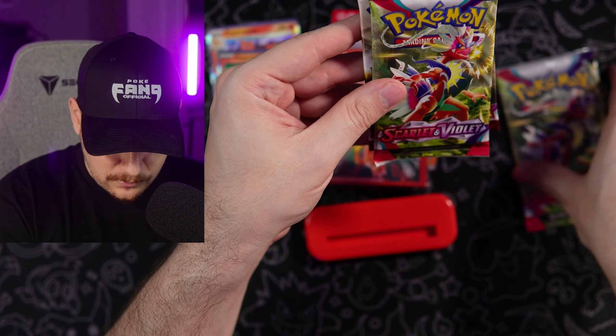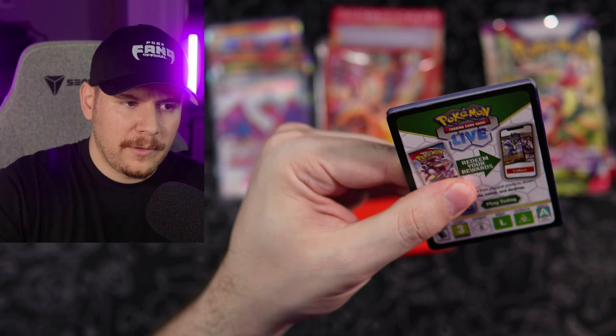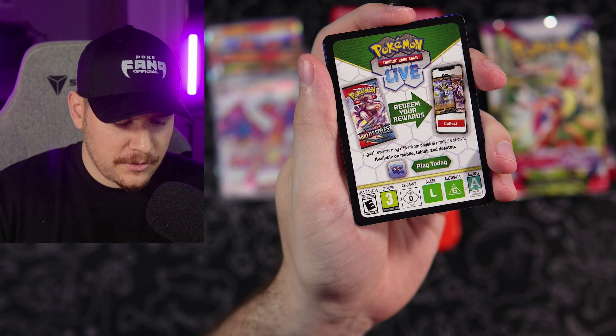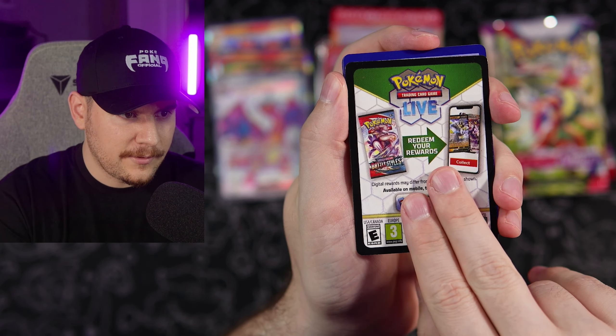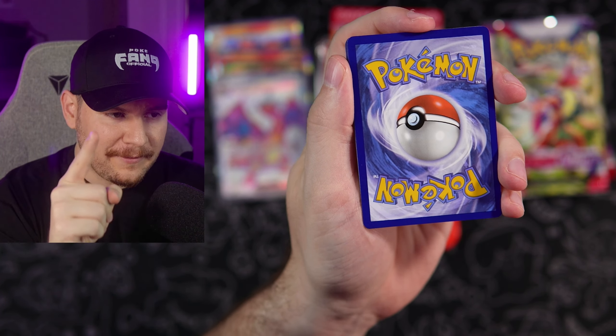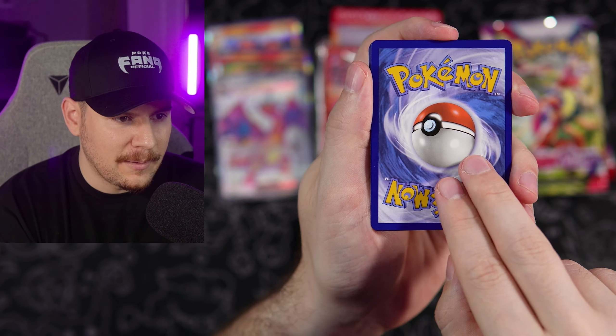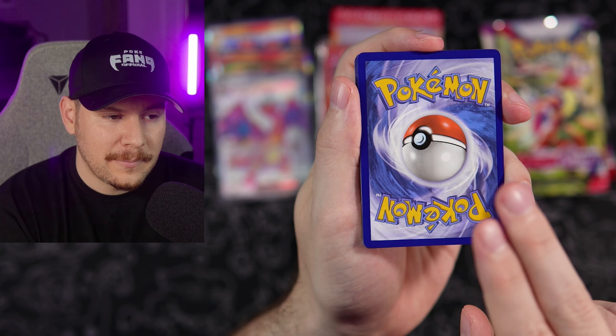We got Paldea Evolved, which honestly is one of my favorite sets so far from Scarlet and Violet. I do know that this video probably won't get out in time for Paradox Rift to launch, so I do think Paradox Rift will probably be out by the time this comes out — and I think by then it'll probably be my favorite set. As of right now when I'm recording this, Paldea Evolved is my favorite set, but it'll probably be Paradox Rift.